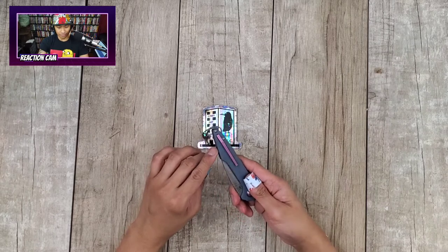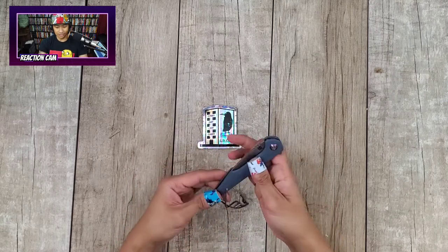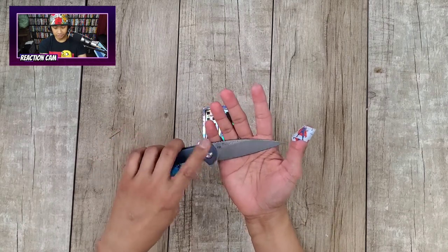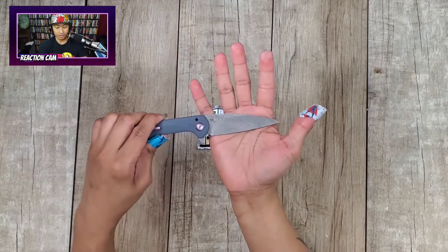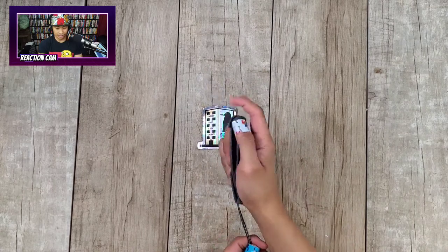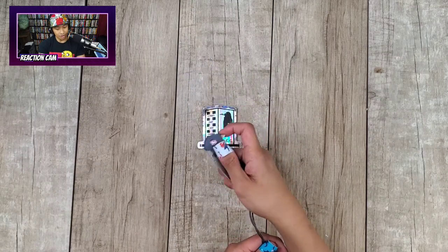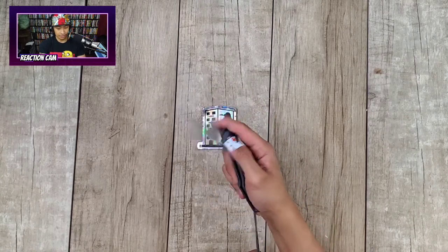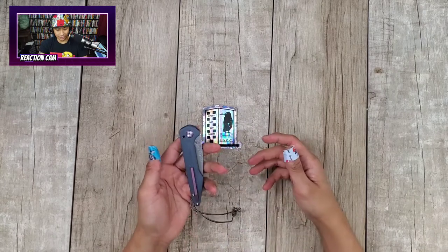Look at that thin pocket clip — and a purple backspacer too. There's no detent on it. You've got a Damascus blade here with the Dylan Mallory symbol. Check out that blade — pretty cool. To do action shots, you push down where the jimping is. Going higher up seems to work better — you can slam it down. That's insane for an Archaeo.